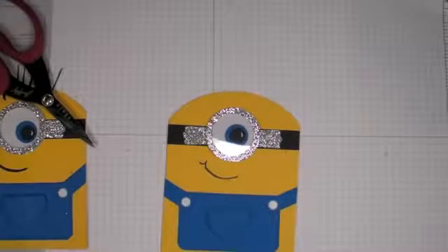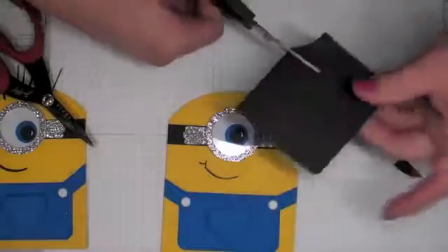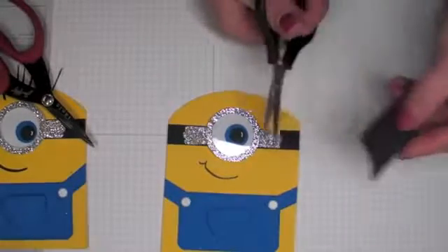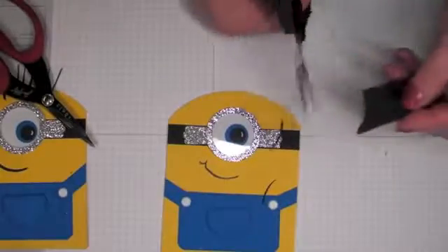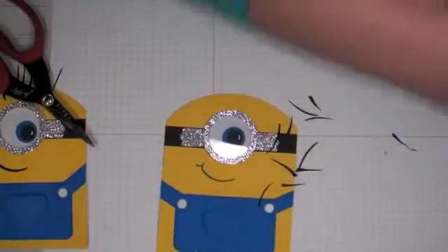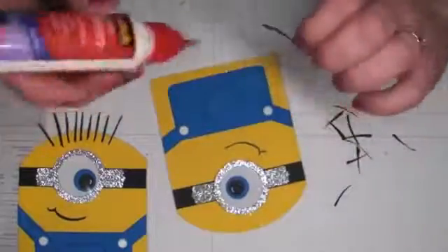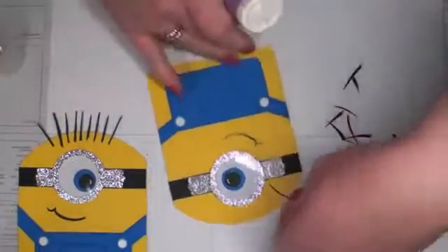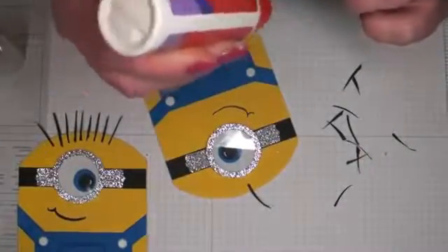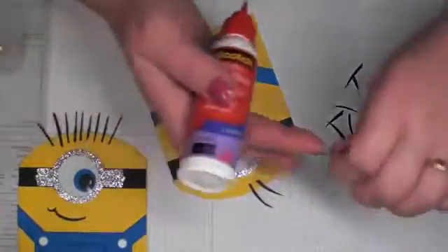Now we're going to take a piece of scrap black cardstock, make an angle cut, and we don't want his hair to be too long. Just make little hair pieces — snip them out one by one. If it starts getting weird just cut some off and start again. Using quick-dry adhesive, start gluing them on until you feel like he has enough hair, or until you get sick of it!